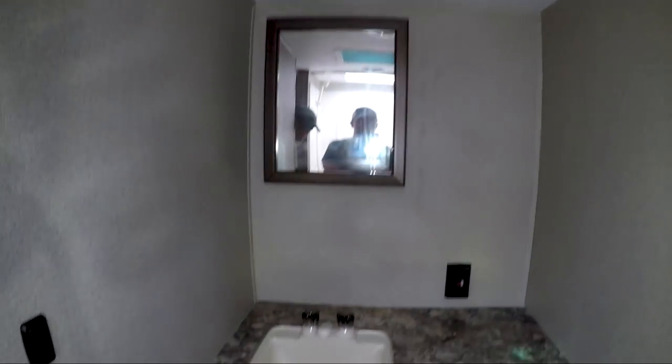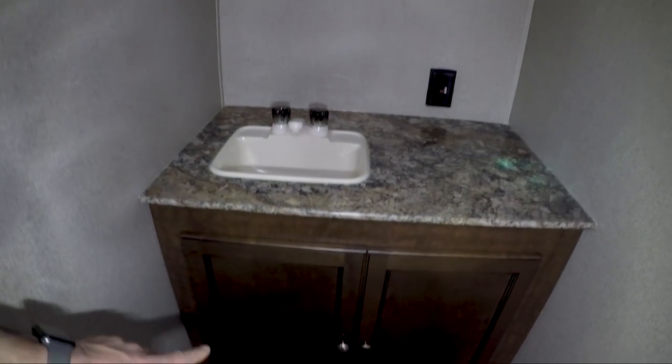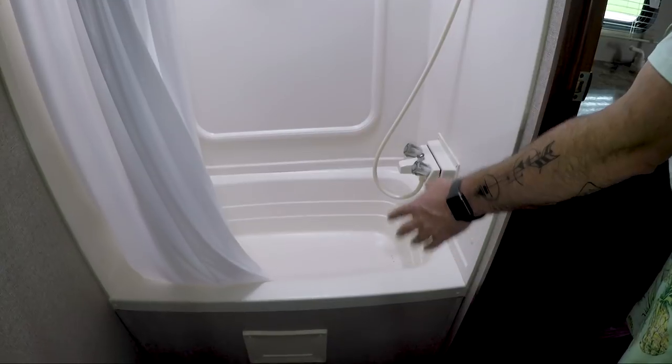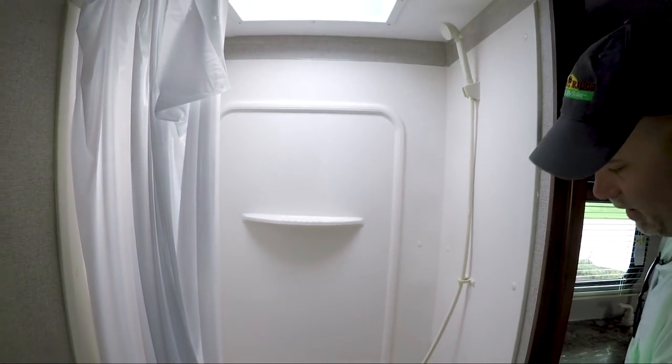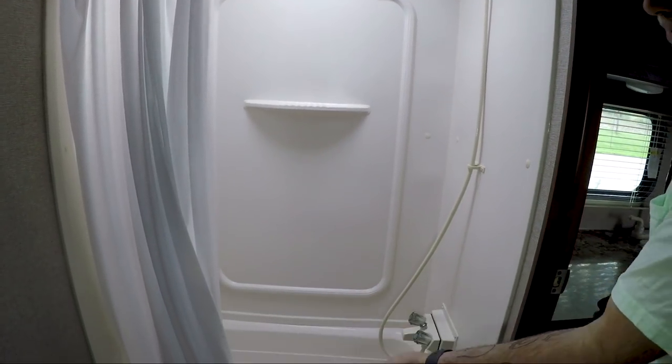I'm going to let Troy do some fancy camera work in the bathroom. You do have a nice-size vanity top, some storage below. Behind you is a really nice-sized shower. You have a tub where you can wash your pets or your kids. It might be a little tough to get a full-size adult sitting down there to take a bath, but you could try.